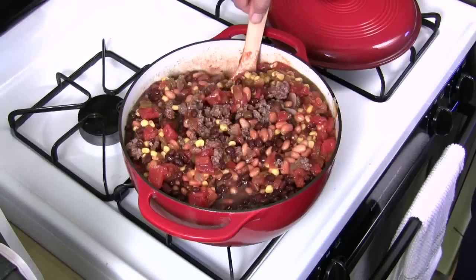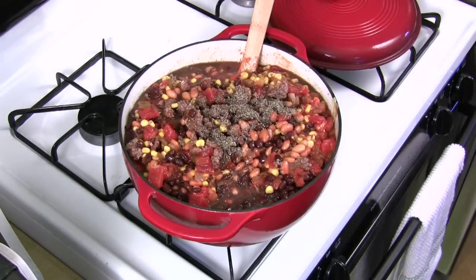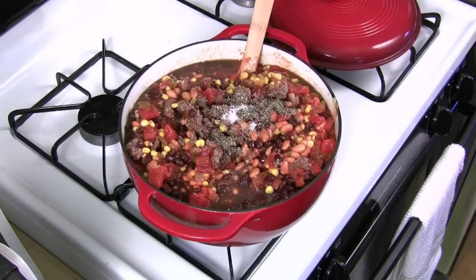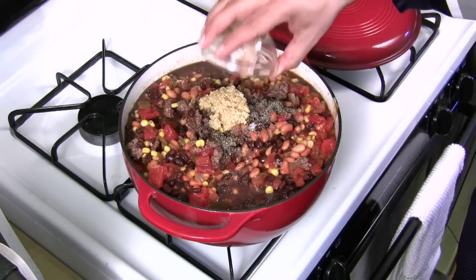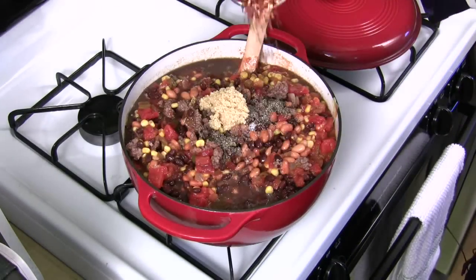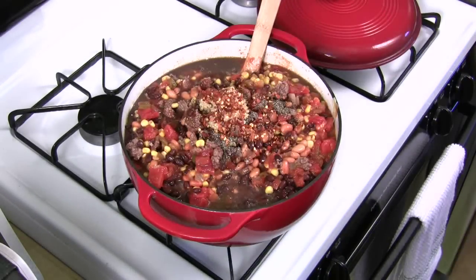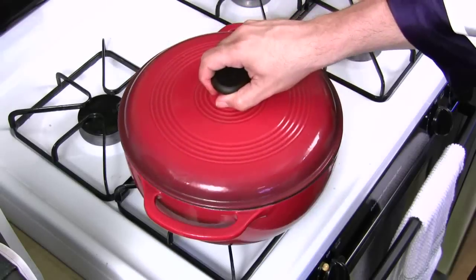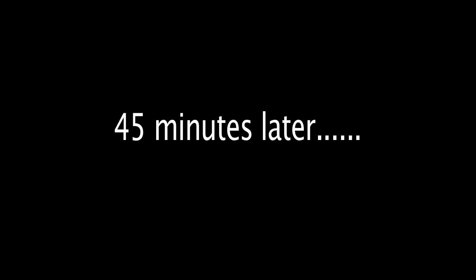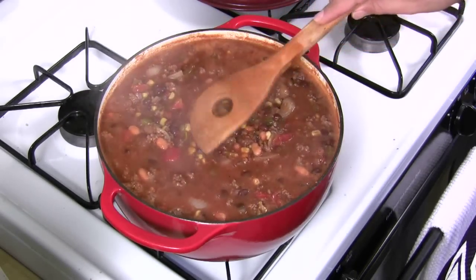Let's put in all our seasonings: black pepper, coarse salt, garlic, and red pepper flakes. You can alter this any way you like — don't like something, leave it out; want more, put it in. Set your timer — we'll check it in 20 minutes. I let this go for at least 40 to 45 minutes to cook down the liquid a bit, and then we're going to chow down.